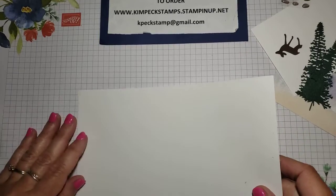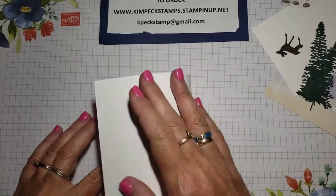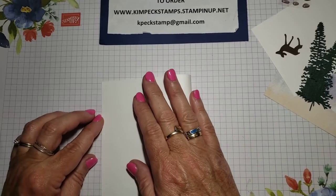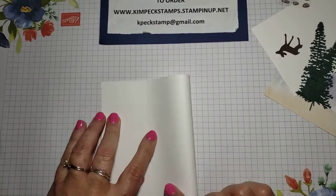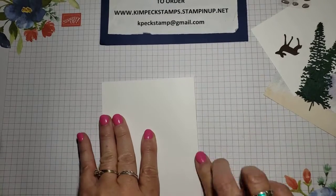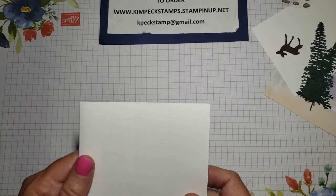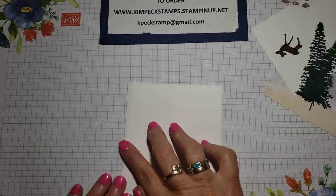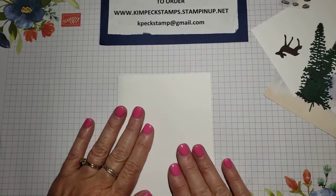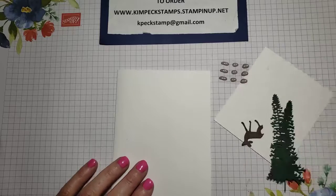I came up to do my videos and forgot my bone folder, so I'm going to do it without. But if you have a bone folder — this is the thick basic white cardstock, and it is a heavier poundage. I use that when I'm using a white base because it holds up a little better. You can use the basic white as well, but this is very sturdy. With the bone folder, you get a nice crease.